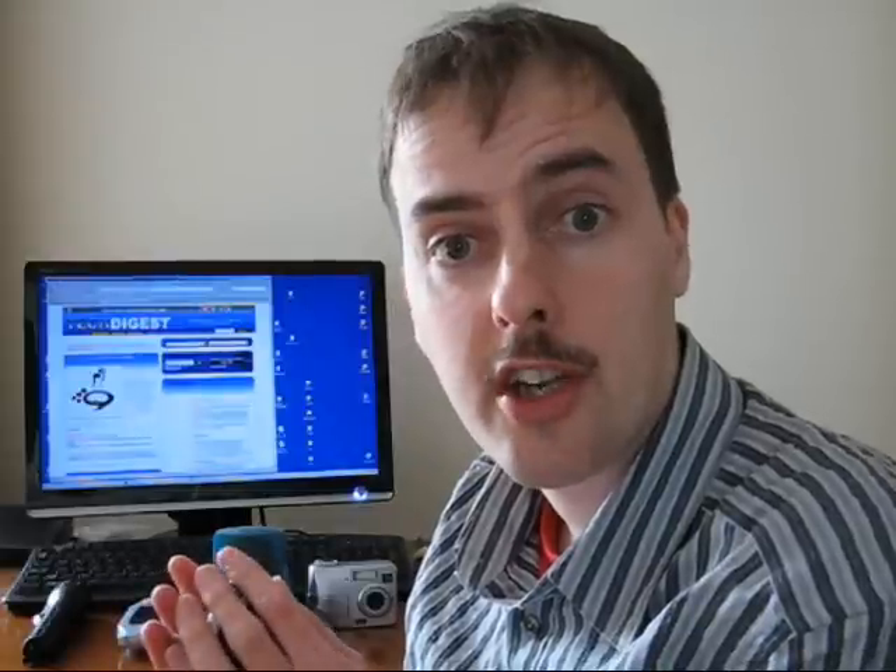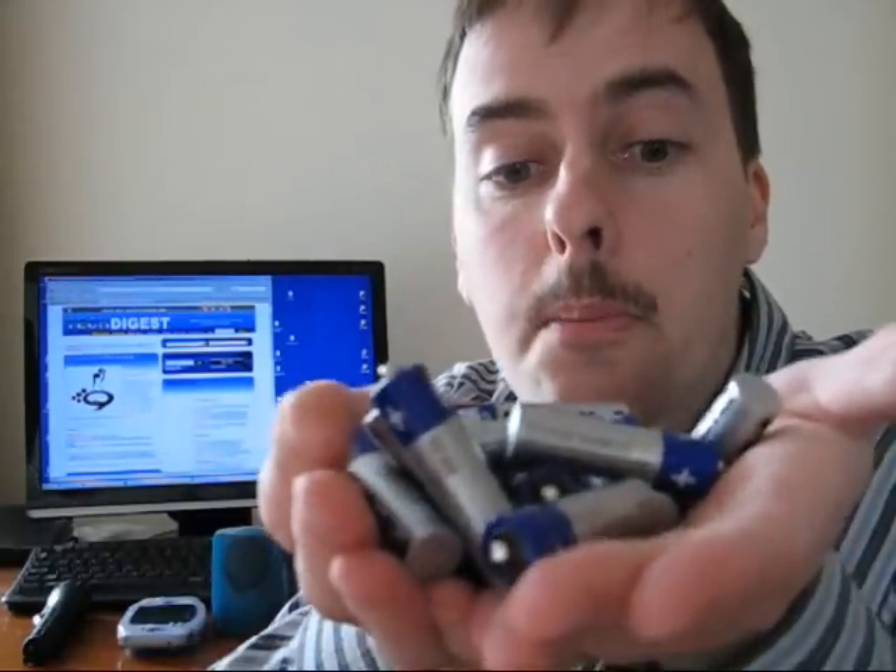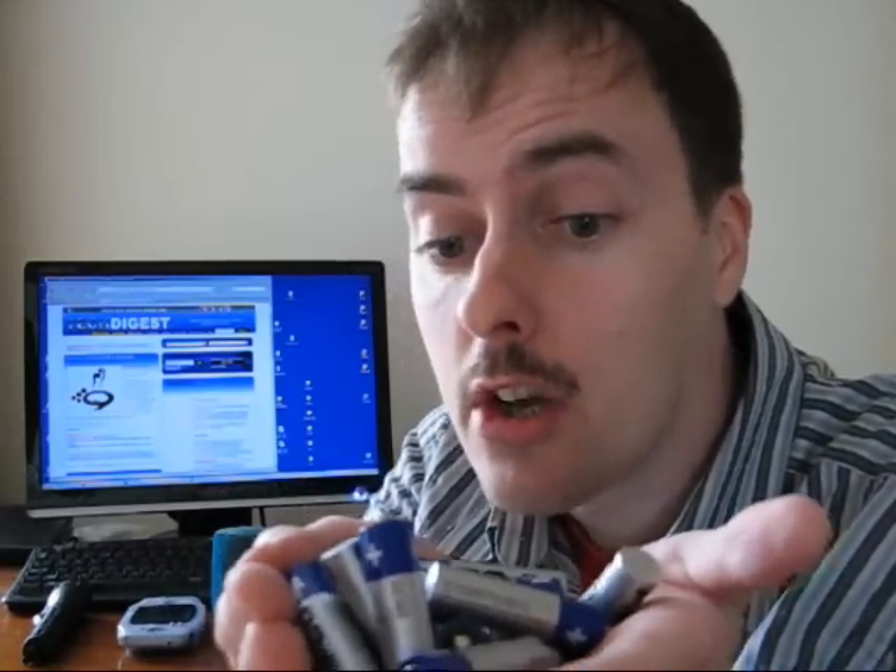Hello again everyone. I'm Gary Cutlack for Tech Digest and possibly also Shiny Shiny if they don't think this video is too stupid for them to bother using. This week's video is another pound-shot battery super power longevity test. I have acquired these Pithco AA batteries — they're standard zinc carbon and I got 16 of them for a pound, so I don't have particularly high hopes, although Pithco is a brand name I recognize, so hopefully there's some potential value there.